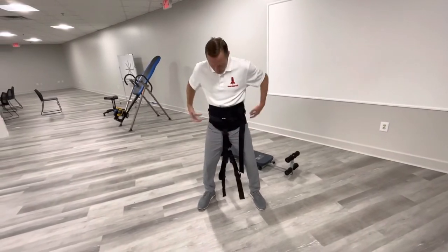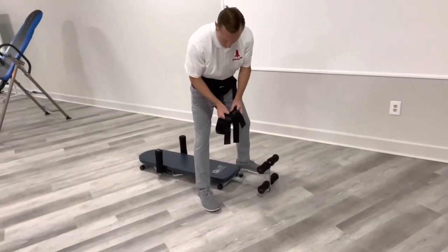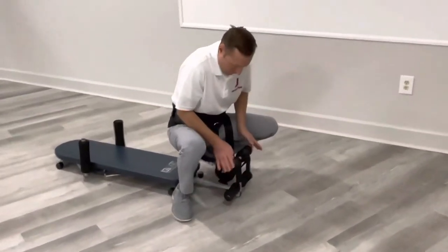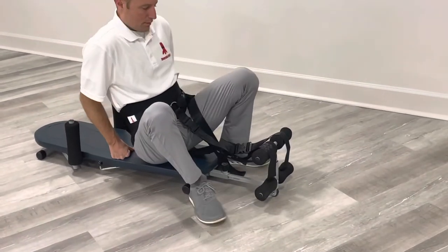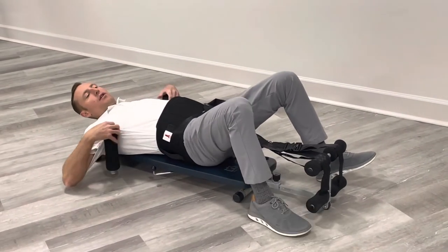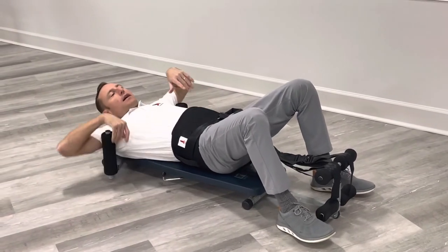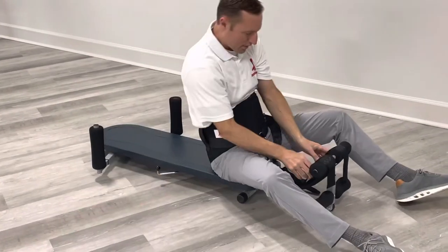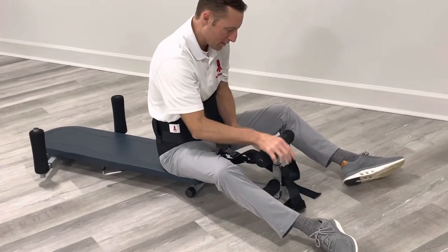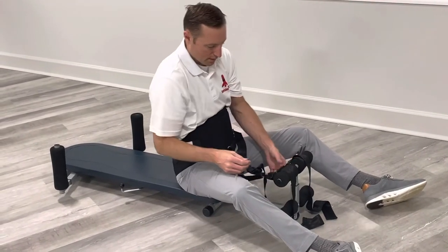Take these two loops right here and put them right around the top part of the top two cups — the top two foam rolls. As you lie down, you want these underarm restraints to be right under your arm. Right now I have a lot of slack, so I'm going to tighten these straps right here to make it much tighter. You can also tighten with the middle one, but I chose to go with the loops first.